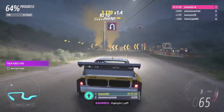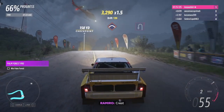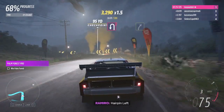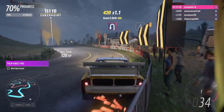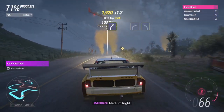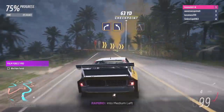Hairpin left. Rest. Hairpin left. Medium right. Medium left. Hard right, into medium left.